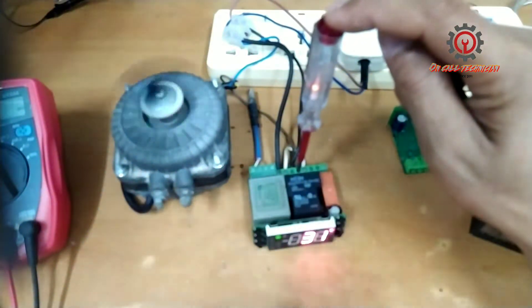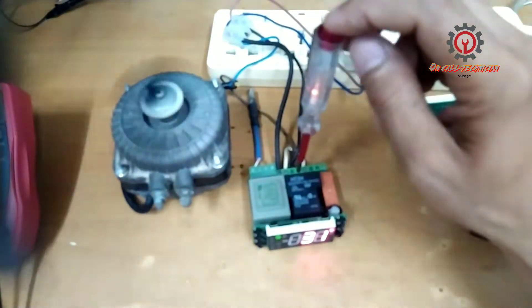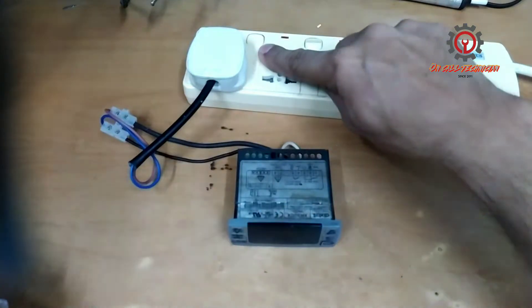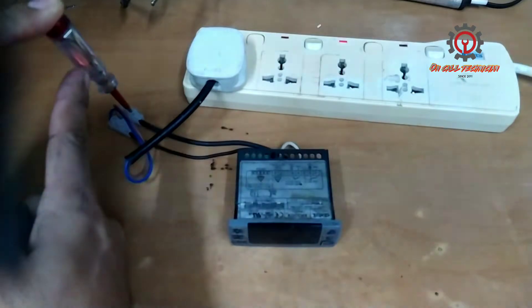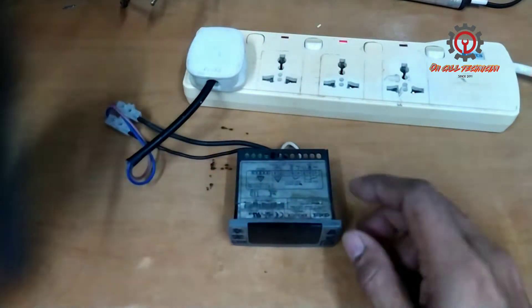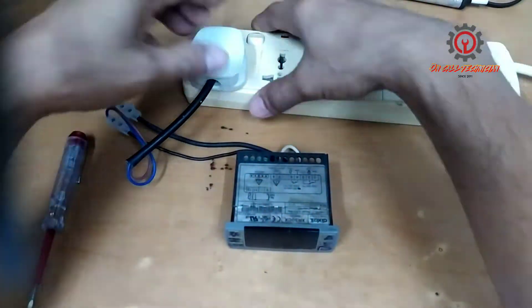Welcome once again guys to my YouTube channel. Today's topic is how to fix the Dixel XR30CX, and the issue is dead set or no power. It's already powered on and here is our line — my test pen lights up but this control doesn't power on. We're going to check it.